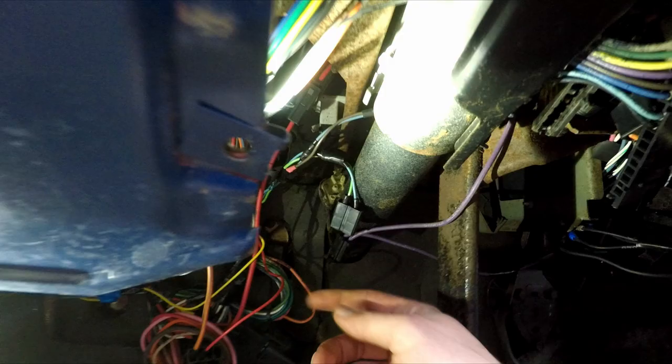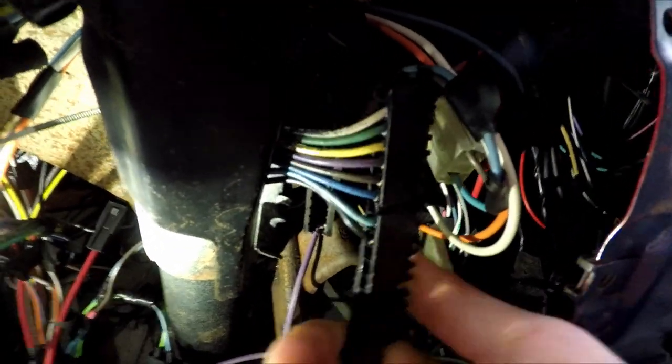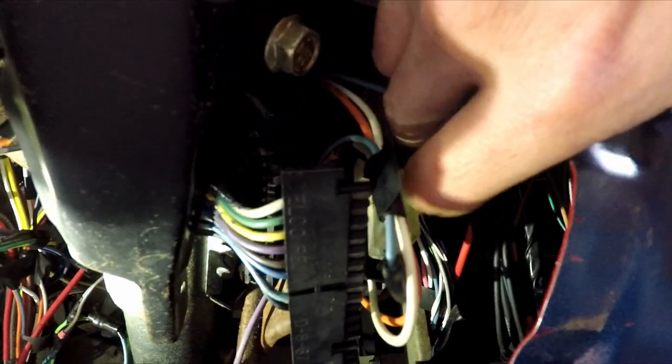Let's head back to the truck. I know it looks messy, but we got these cables disconnected from our neutral safety switch, we got the main harness disconnected, and I'm not doing the hand acrobatics to show you that I got the ignition switch disconnected — just trust me, it's disconnected.